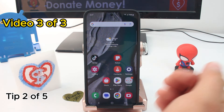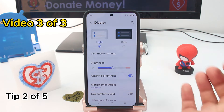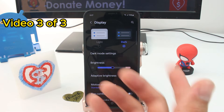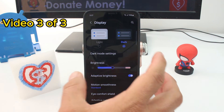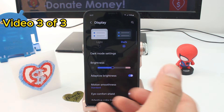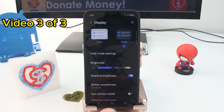An easy tip to make your battery last longer: go to Settings, enter the Display option, and use the dark mode instead of the light option. In dark mode on an OLED screen, only the pixels showing colors are on — all the rest are off. That's going to make your battery last longer throughout the day.